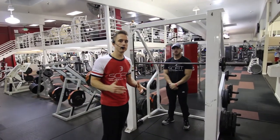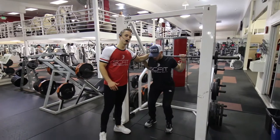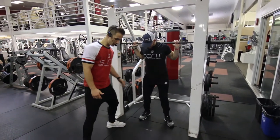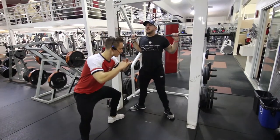This exercise is called the Smith Machine Goblet Squat. First, he's going to come underneath the barbell so it's rested on his traps. His knees and toes are going to be pointed out. He's going to come back down, sitting back on his heels.